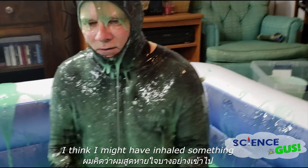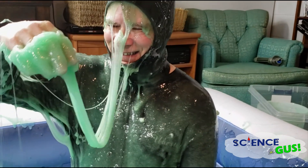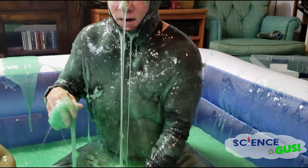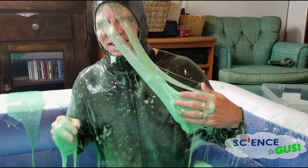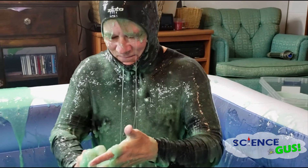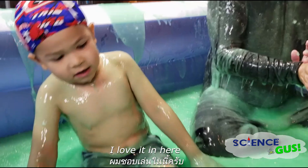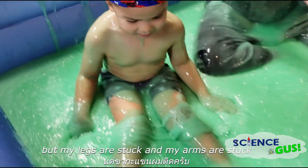I tried to get up. Here, can you help us up? Don't go out... This is Marty. I think I might have inhaled something. Oh my goodness! Now — what is snot and what is slime? Oh, there you go, honey. I love it in here, but my legs are stuck and my arms are stuck!